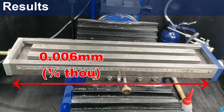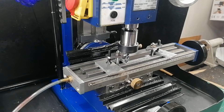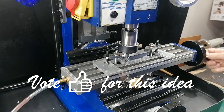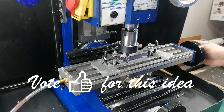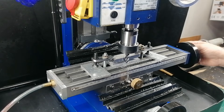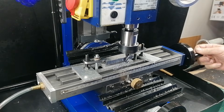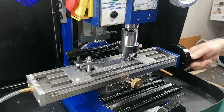So now the mill is in tram both side-to-side and front-to-back. The error is well under a hundredth of a millimeter, which means that when I start making those small parallels, they will finally come out perfectly square and flat. Getting a mill in tram takes patience, but once it is done, every job afterwards becomes easier and more accurate. It feels good knowing the column is finally standing straight. Next, I'll be putting this freshly trammed mill to work to make those small parallels, and we will see if the effort paid off.